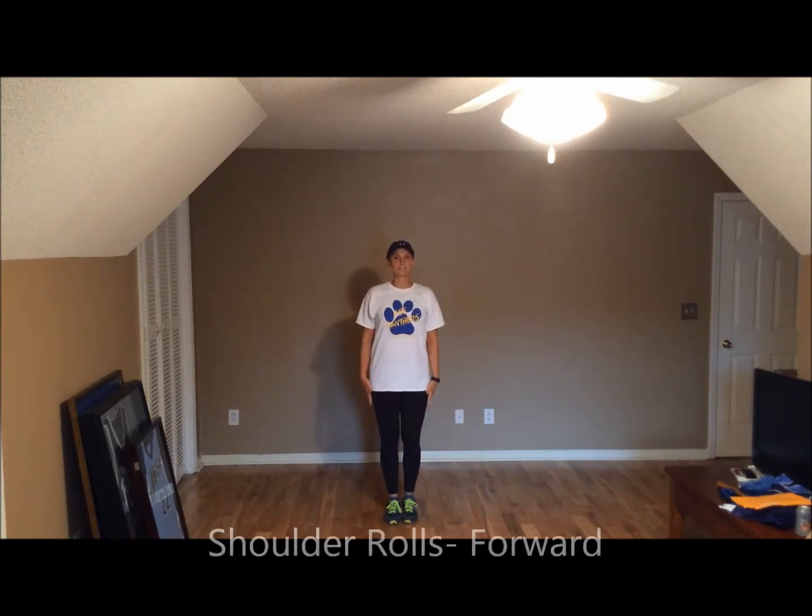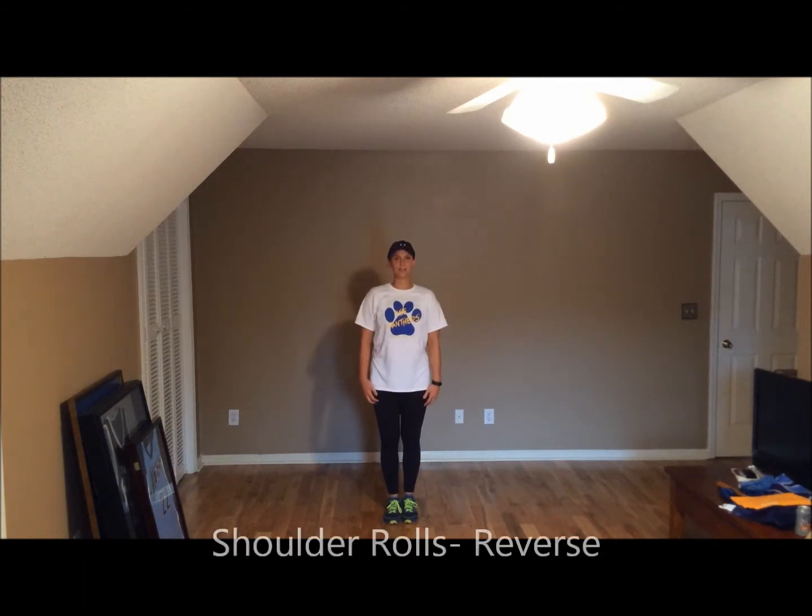Next one, we have shoulder rolls. We're going to do it four first, and then we'll do it in reverse, we'll do it backwards. Ready, five, six, seven, eight. Go — four, three, four, five, six, seven, eight. Let's go backwards for eight, seven, six, five, four, three, two, one.